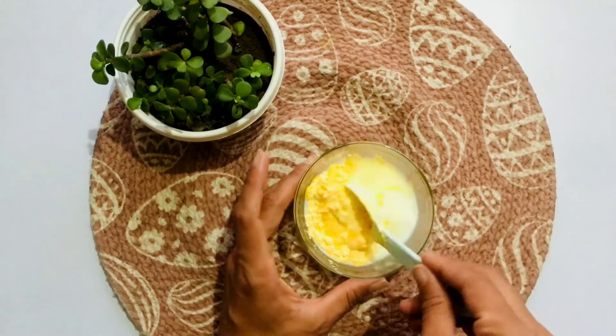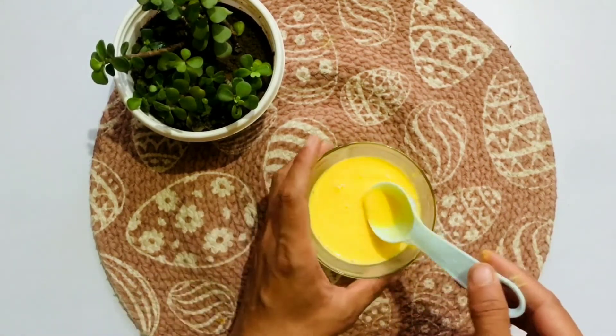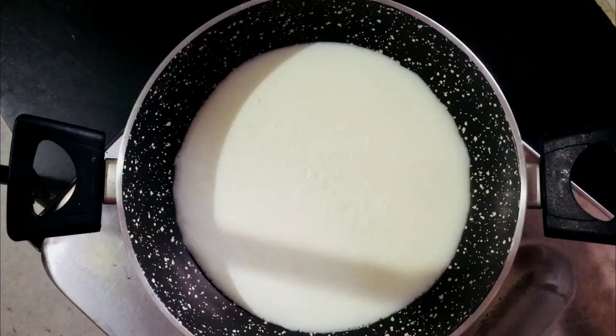We'll add 2 tablespoons of custard powder. I'll use vanilla custard — it has a really good flavor. You can take any flavor you like, but vanilla is a great choice. It's very easily available in any market or shop.